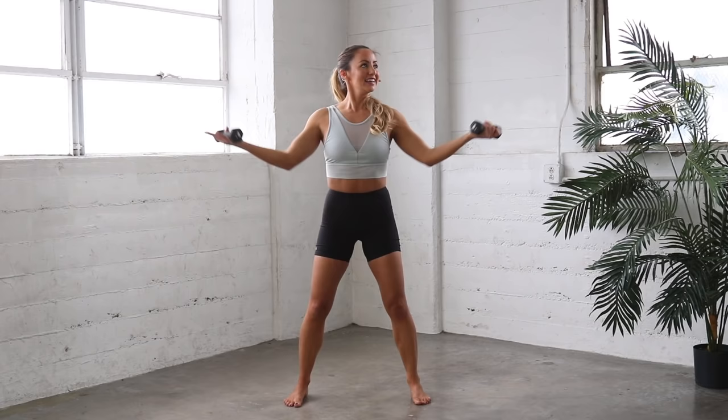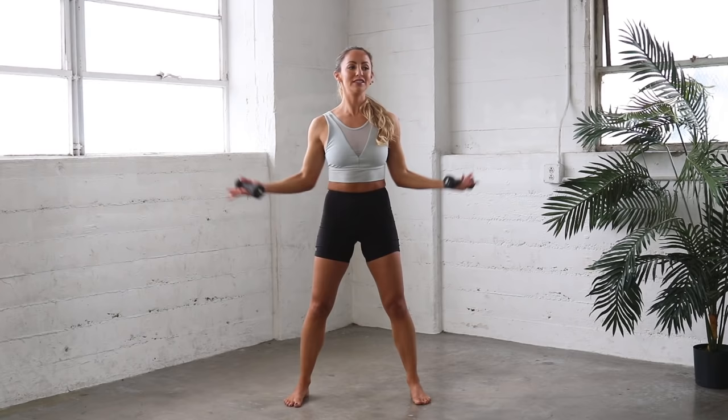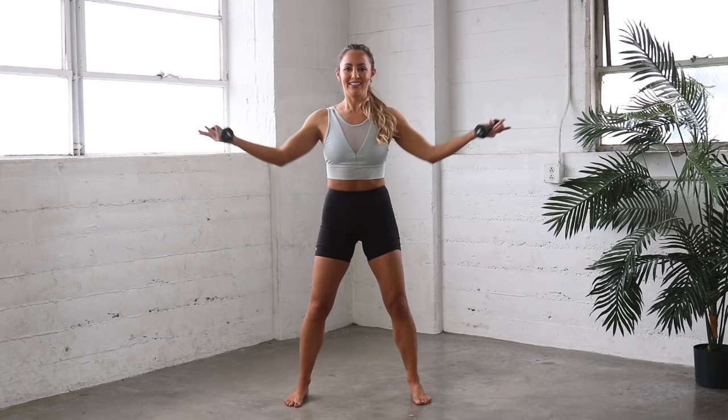Nice job. Let's pull the elbows in. We're still going to be at a diagonal here. Pull the lower belly in, reach it out, and pull in. That's all we're going to do. Here we go. 20, 19. You should feel the burn behind the arms. I know these little 3-pound nothing weights start to feel all of a sudden like they are 10 pounds. It's pretty incredible. 10, 9, 8, 7, 6, 5, 4, 3, 2, and 1. Nice job.